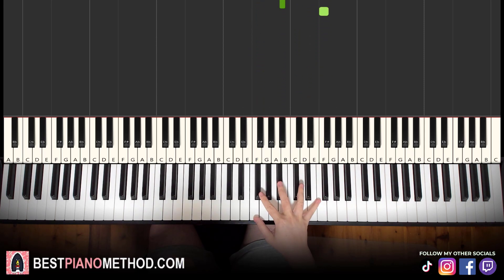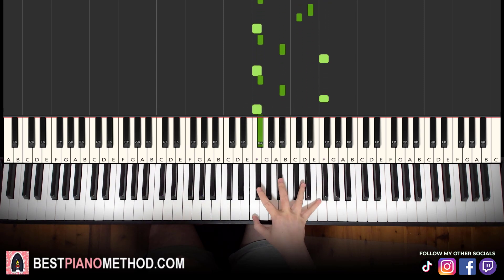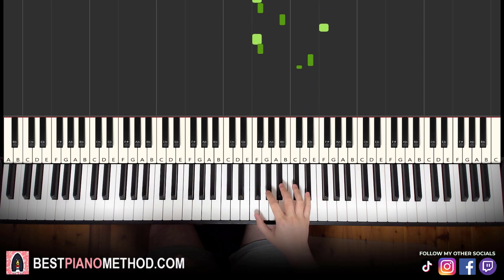You can speed it up and you can also add the sustain pedal in — just like that. Nice and mysterious.